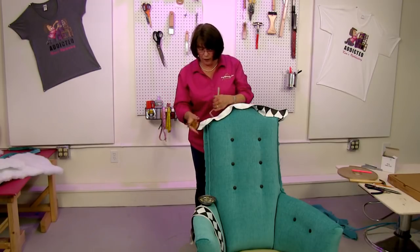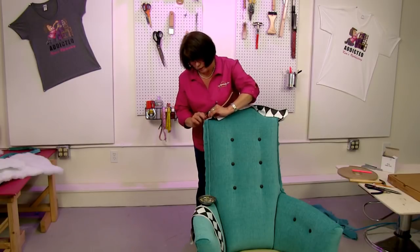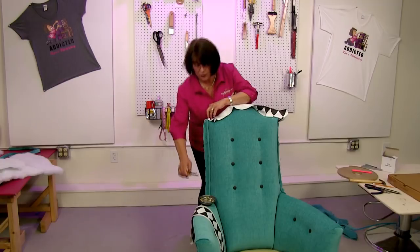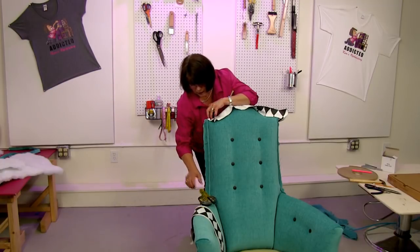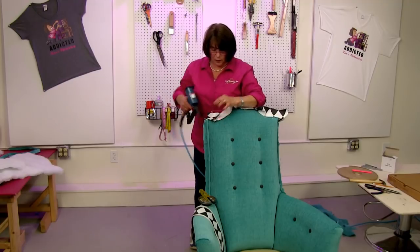Sometimes there are things about a furniture frame that you just can't control, and this is one of those. As much as I want that to look exactly the same size as the other side, there's not much I can do about it unless I wanted to add wood to the frame — which we're not going to do.